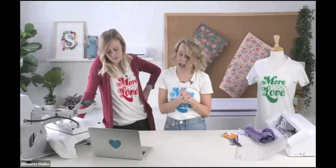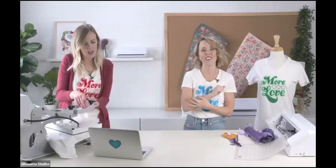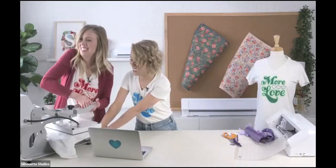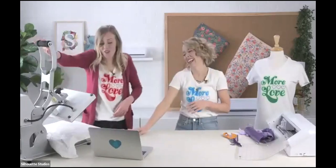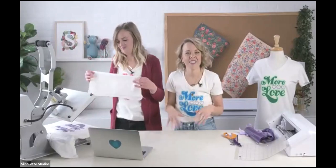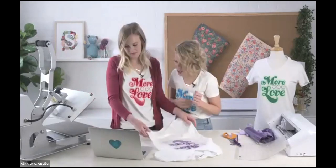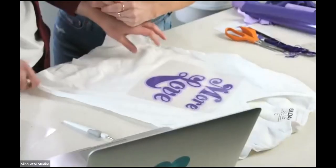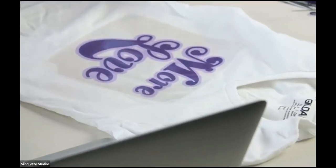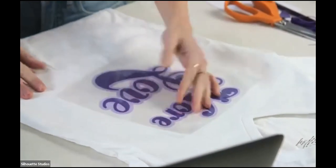Do you wash the shirt before adding the design? I would recommend washing the shirt before adding the design. We didn't for this one, but you never know what kind of finishes the fabrics might have on them that might make it hard for the vinyl to stick. So always a good idea to wash and dry your shirt first.